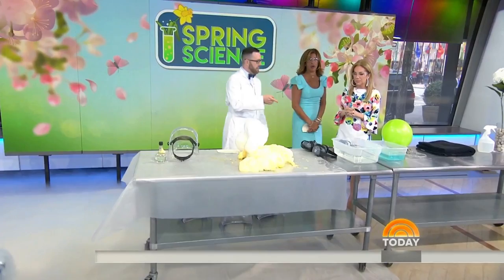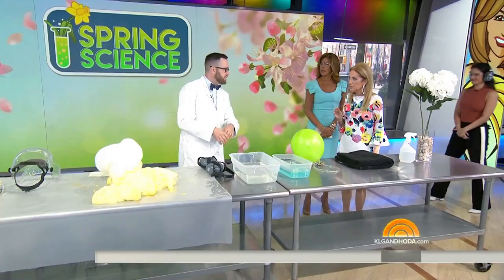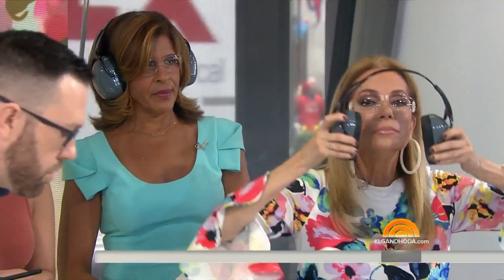Bubbles — we blow them in the summertime, right? But hopefully you're not going to blow these, because these are explosive bubbles. We're going to bring Donna in because she has special hand-rigged gear on and special ear protection. Ladies, put yours on as well because this can be pretty loud. And people at home, it's going to be loud, so get ready. Even the folks in the studio as well as those in the control booth — make sure you're aware this is going to be pretty loud.